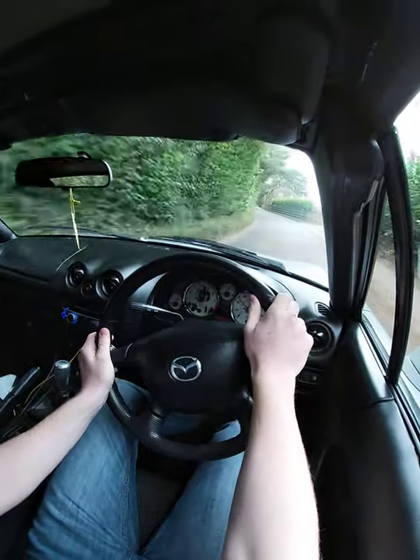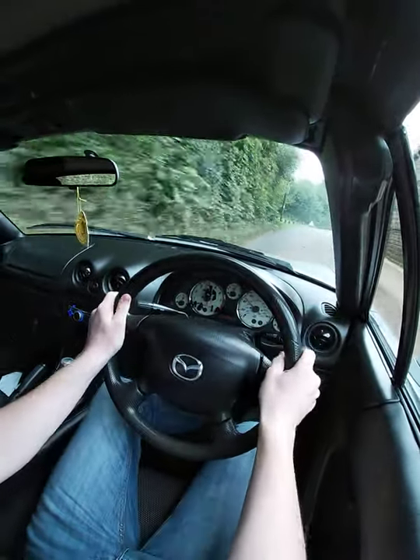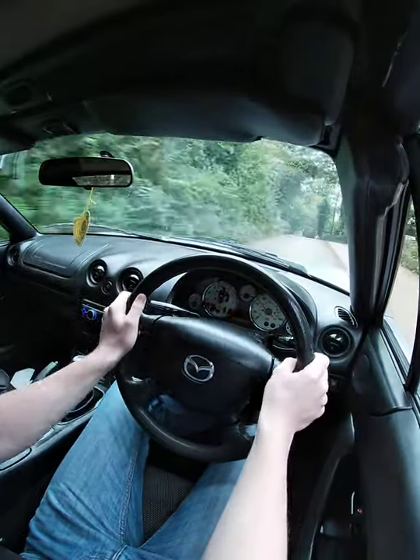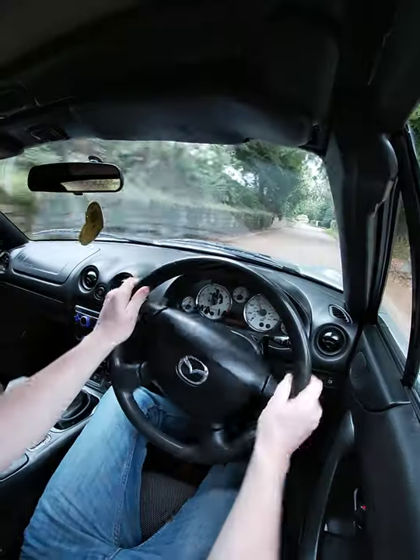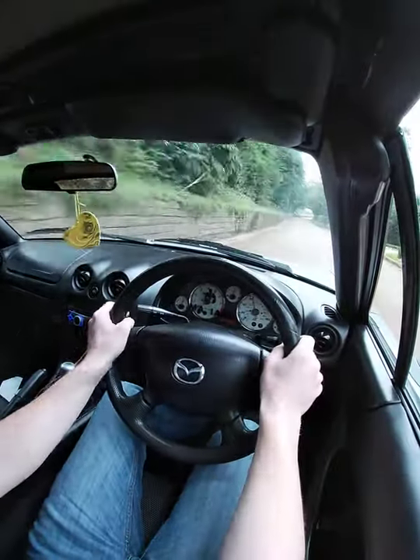I'm just keeping a lookout for that mini that went this way because I don't want to come flying around a corner and find it stopped in the middle of the road. See there — look at that, it's very light over the loose gravel.